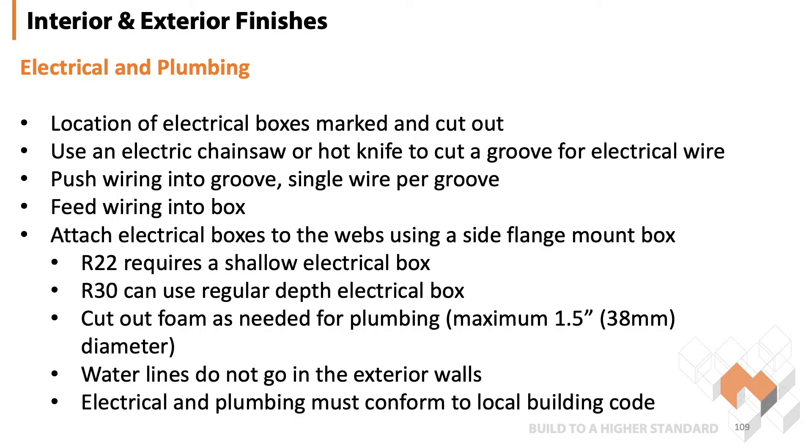Electrical and plumbing. Location of electrical boxes are marked and cut out. Use the electric chainsaw or hot knife to cut the groove for the electrical wire to follow along the walls. You push the wire in a groove, making sure you use a single wire per groove. You feed your wire into the box. You attach the electrical boxes to the webs using a side mount flange box — it's the most common.